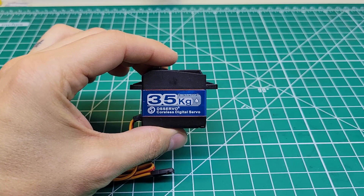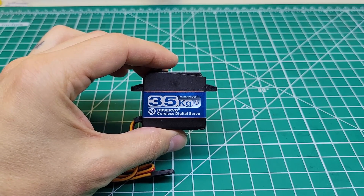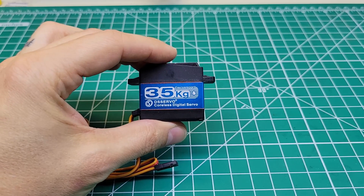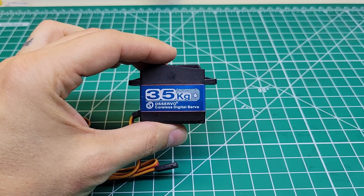Alright guys, here it is. The infamous Amazon 35kg servo. This thing goes under a lot of different names — DSS, Animos, a few others. It has a pretty good reputation for being a good servo.